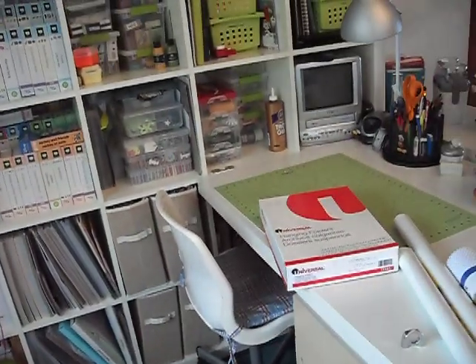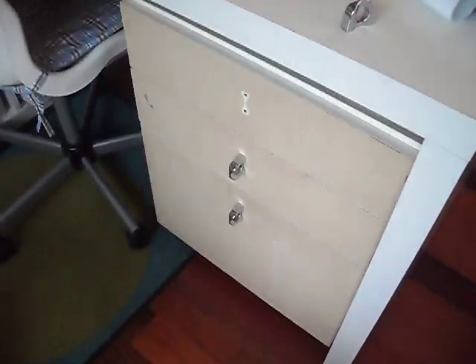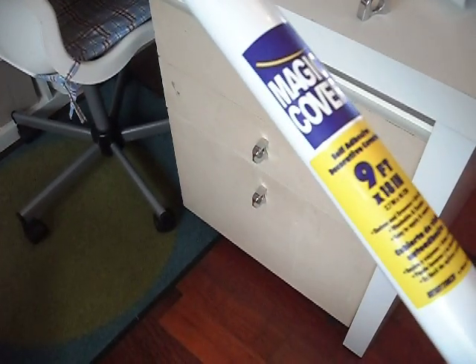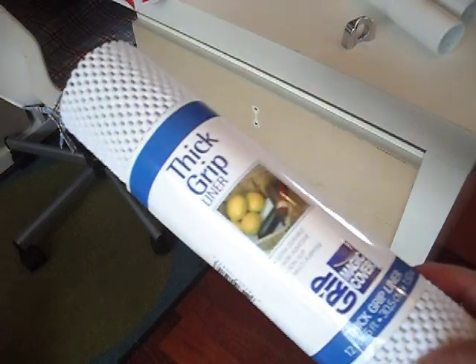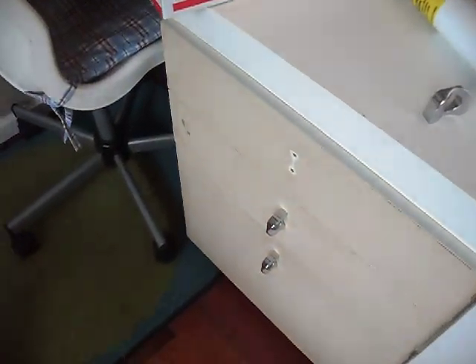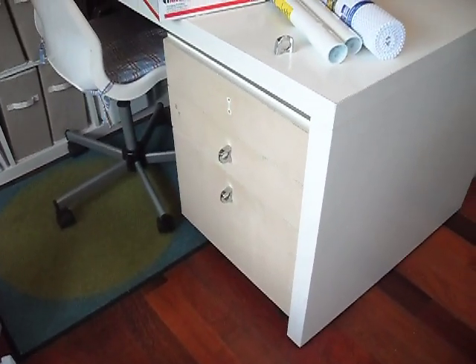Since my furniture with the Expedit is all white and this is icky beige, I bought some shelf paper, the adhesive kind, and I'm going to cover the fronts of the drawers. I also bought some thick grip stuff — I have a tray that I'm putting in there with markers and pens and stuff, just so that won't slide around.